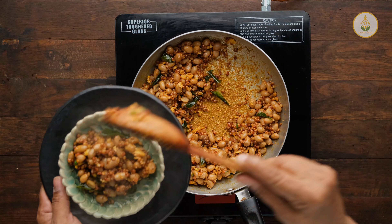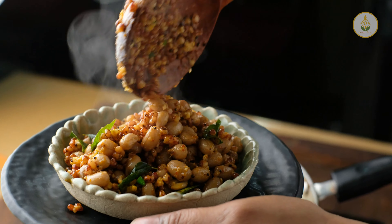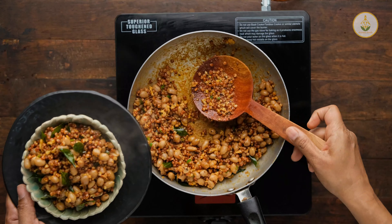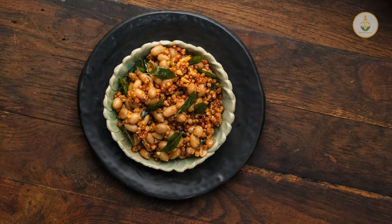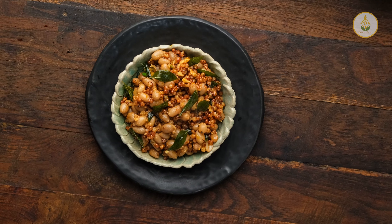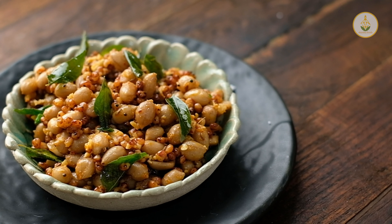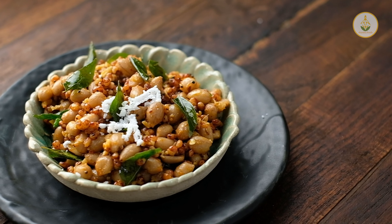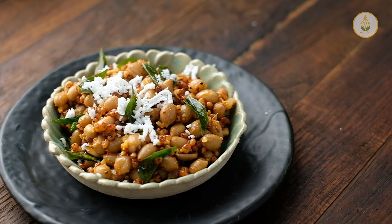Time to plate it. This sundal has been made with Sasta's Sorghum, the whole grain Cholam Millet. You can also add grated carrots or grated raw mango and make it even more yummy.